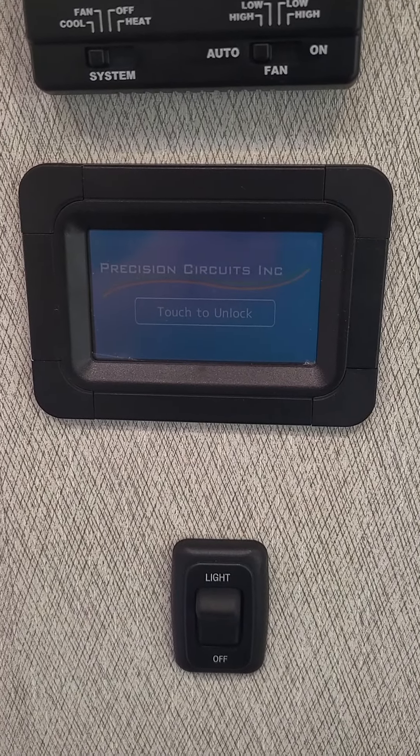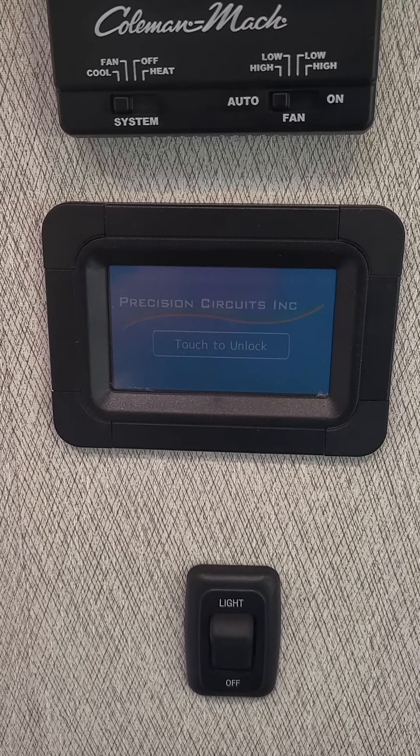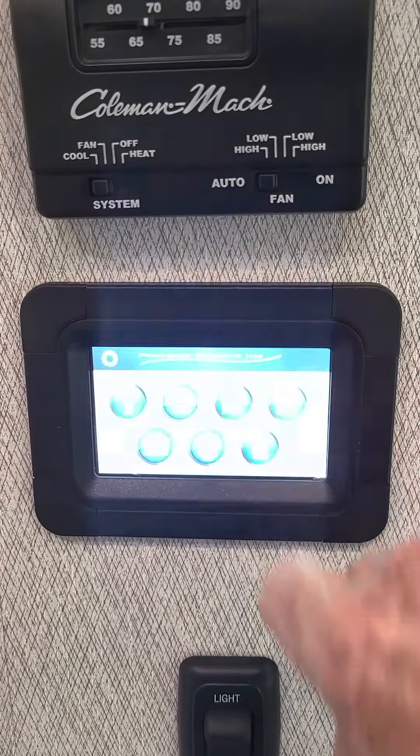This is a video on checking the level and emptying your black and gray tanks on a 2022 Admiral 34J.